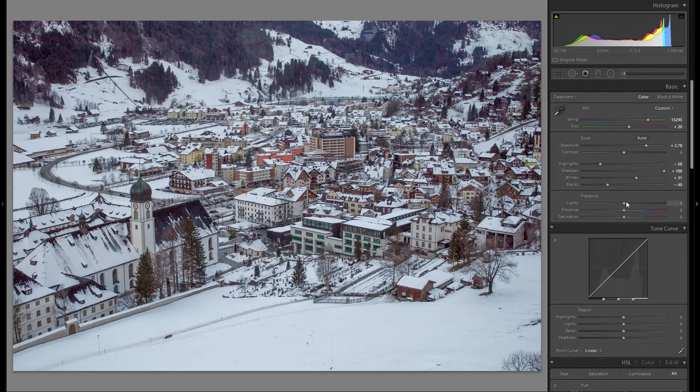We already have a pretty decent looking picture. Let's play around with the other sliders — for clarity, I'll go a little bit plus, and for contrast, I might go a little bit plus as well. The last thing in the basics adjustments is vibrance and saturation. I like the vibrance slider a lot more than the saturation slider because it adds color more naturally, so I'm going to raise that here since this picture really could use some punch in terms of color.